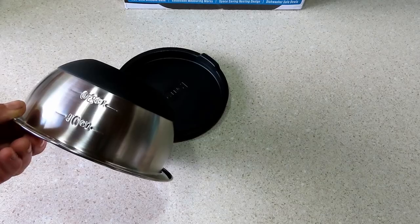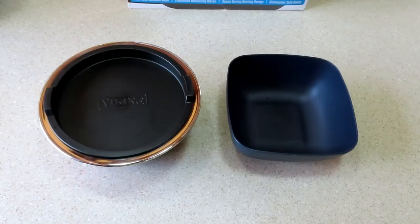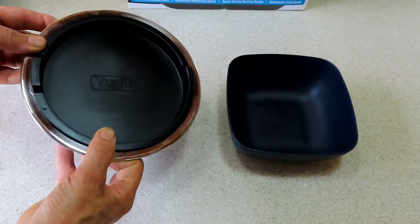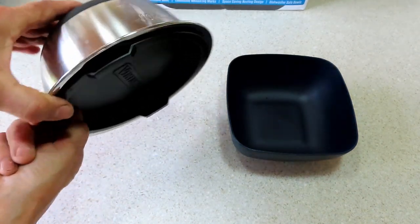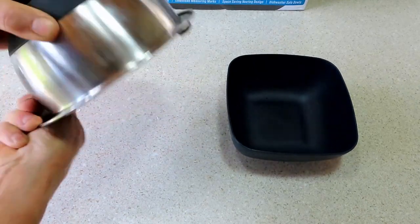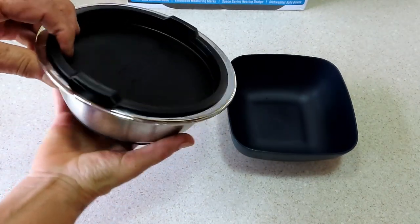There are also some measurement markings etched into the bowl. The bowls come with tight-fitting, BPA-free lids and by all accounts they're pretty much leak-proof, even though they don't make that claim. The lids are very easy to get off.